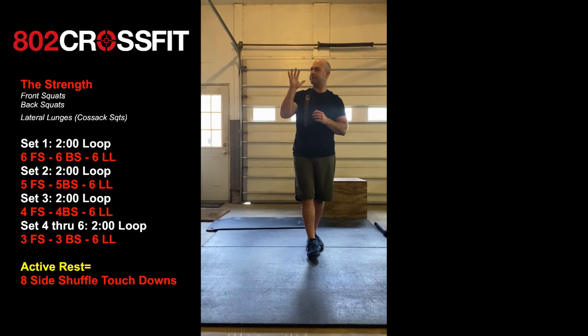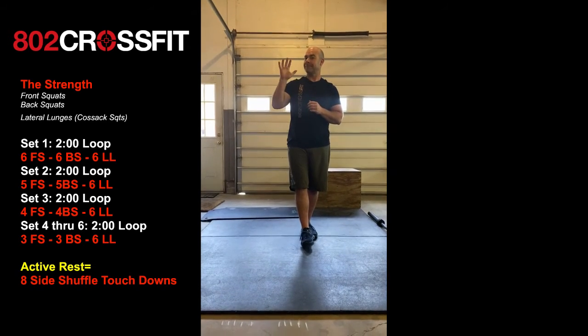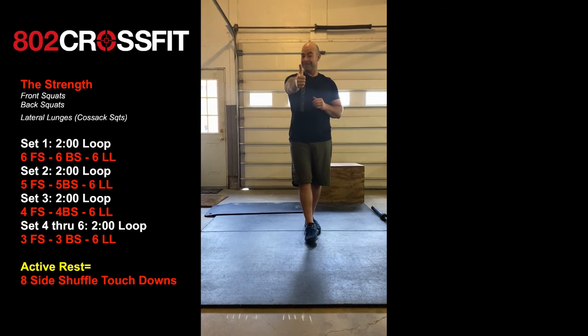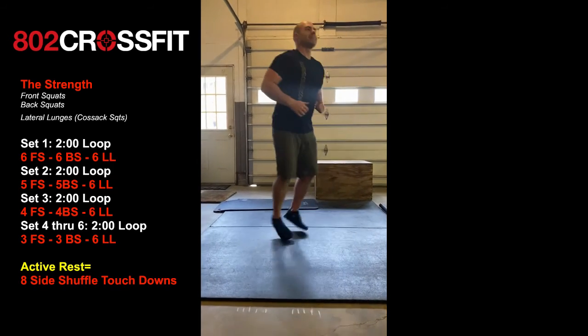Prior to that it was on a two-minute loop. So as things get heavier, we're going to give you more time to recover. You do have an active rest in there with eight side shuffle touchdowns, just to stay moving and keep you warm.